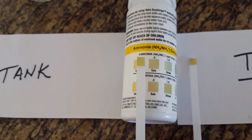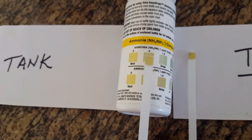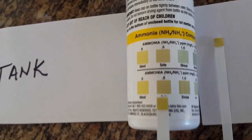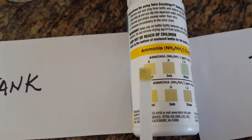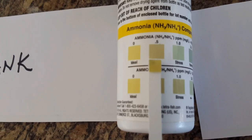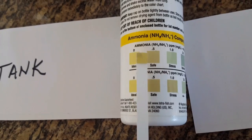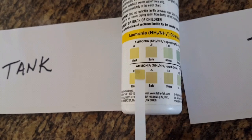The tank ammonia strip shows the ammonia is right in the safe zone. And looking at the tap ammonia, it would certainly be alarming to have a high ammonia level coming out of the tap — that would mean something is very wrong — but the ammonia levels coming out of the tap are also testing normal. So the water quality here from the tap is very, very good for African cichlids. According to the strips, both the tank and the tap are okay.